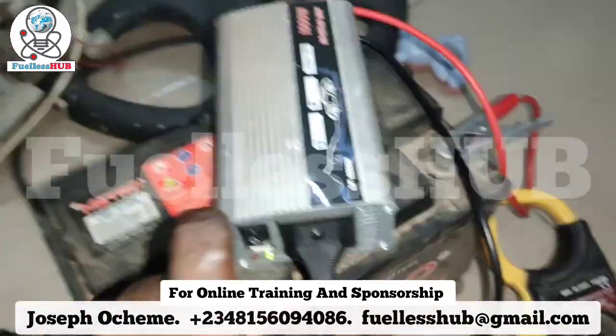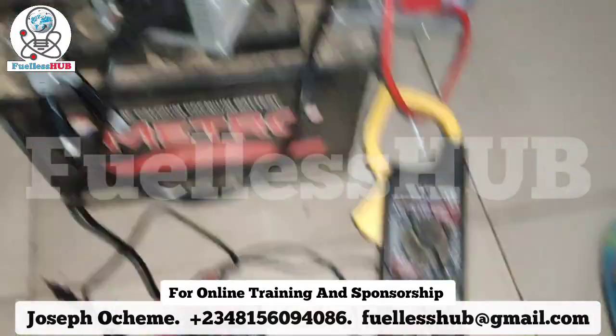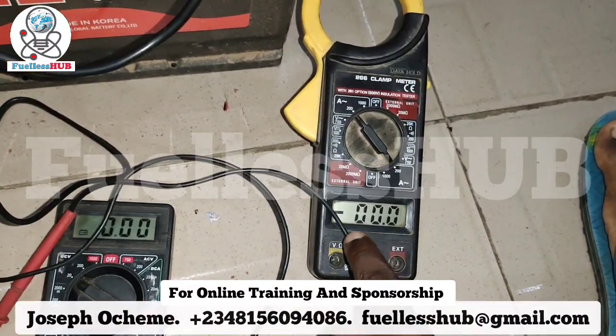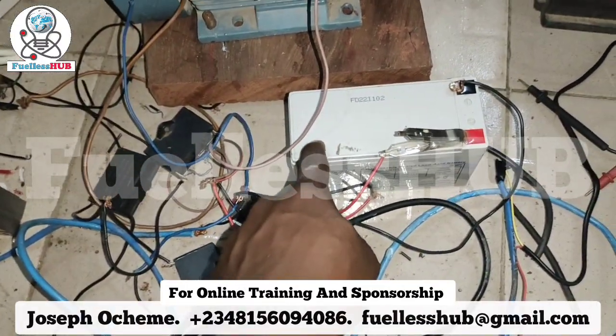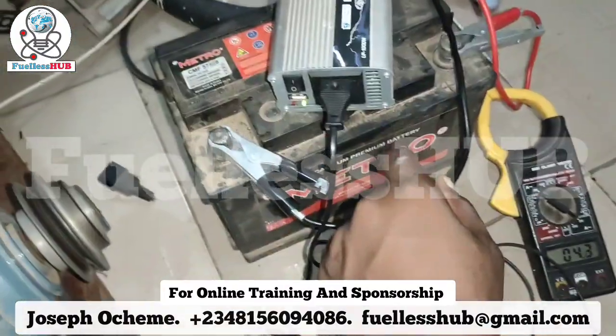I'm powering this electric motor from this small inverter using a car battery. It is consuming around 3.6 to 4.5 amps while powering this motor, and it's also charging this battery. So I'm not using any conventional power — only this small inverter.